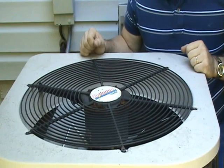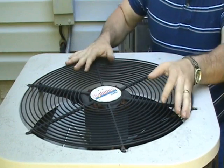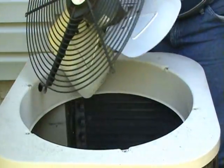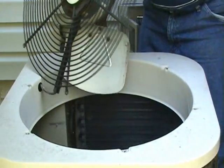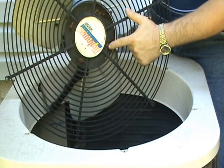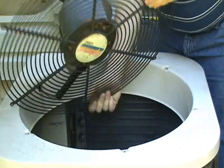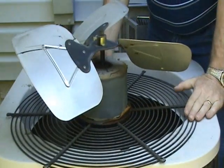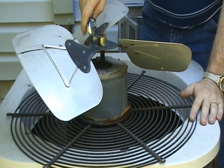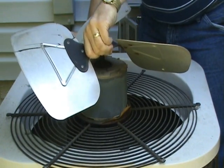If you do need to replace the condenser fan motor, usually you have to gain access through the top of the unit — that's a matter of just simply removing some screws. The motor itself is mounted through studs on the bottom of it, so you take these nuts off and you can get the motor loose.